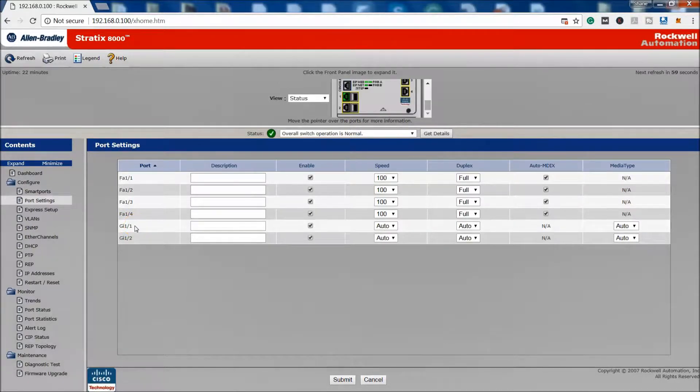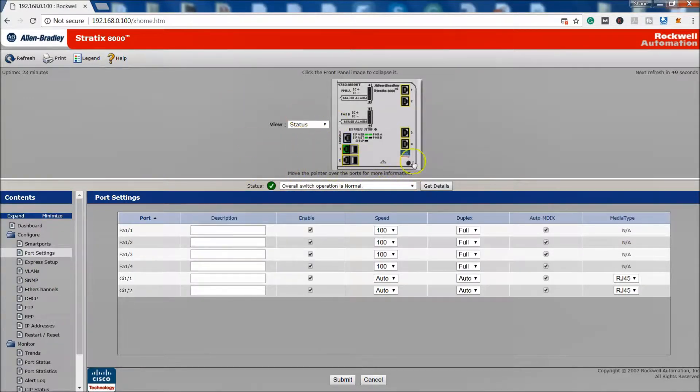On the Giga port settings, if you're connecting to a fiber network you can change the media type here. We are using RJ45 — copper — so we'll submit that as-is. If you're using fiber, you'd set it to SFP. Looking at the physical switch layout, fiber would be to the right and copper is to the left, which you probably already know, but just worth highlighting.